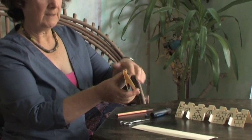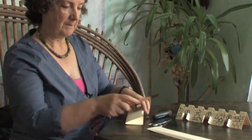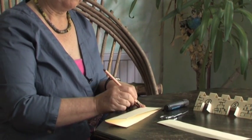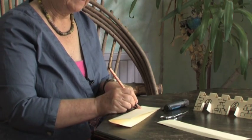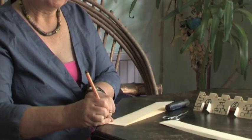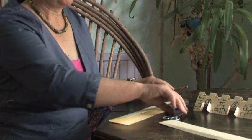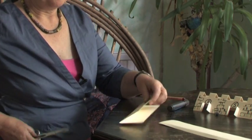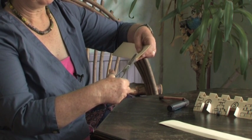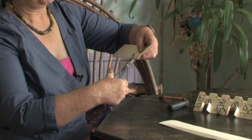Along that folded edge you need to make a little mark about as wide as a finger space. So I'm putting my finger and a mark, a finger and a mark all the way along the folded edge, and then we're going to cut down those spaces with scissors. So a little cut, there's a mark, so a little chop and then stop, a chop and a stop.